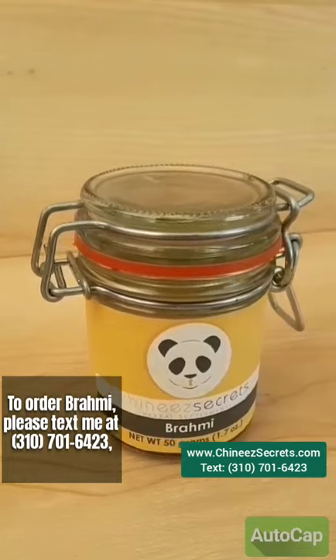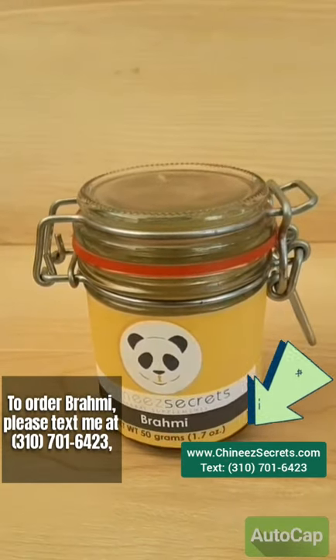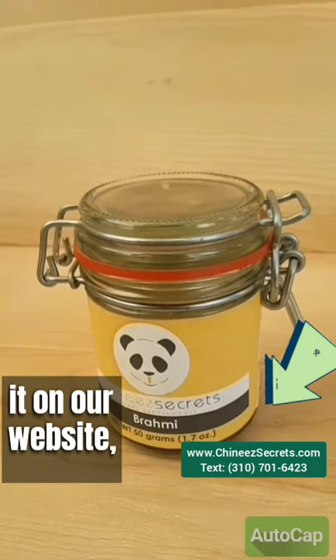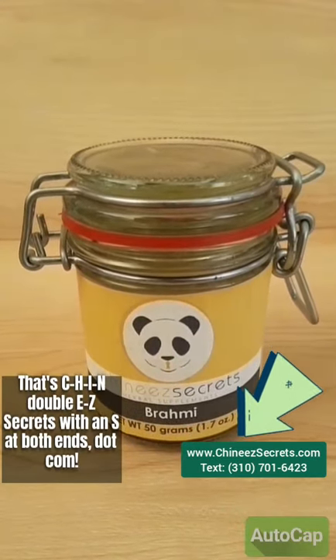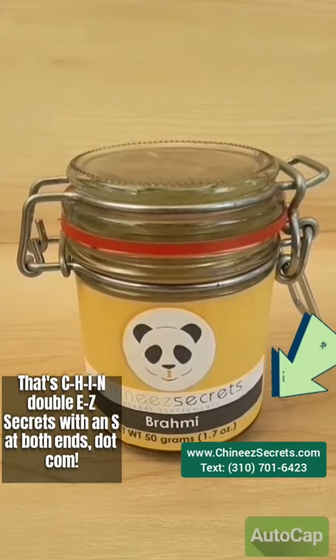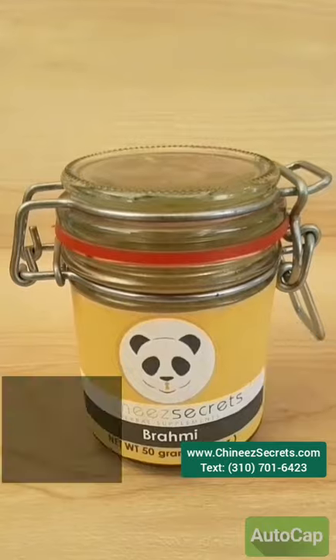To order Brahmi, please text me at 310-701-6423, or you can order it on our website, www.chinesecrets.com — that's C-H-I-N-E-E-Z secrets, with an S at both ends, dot com.